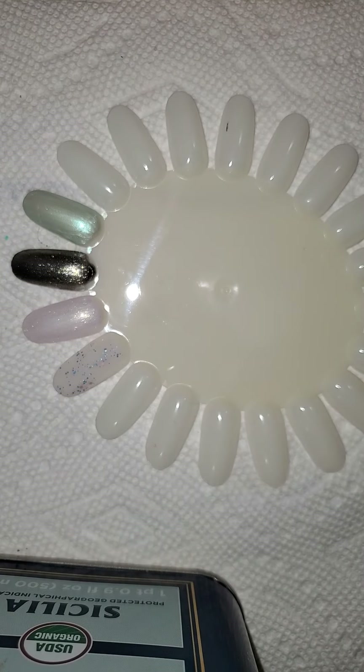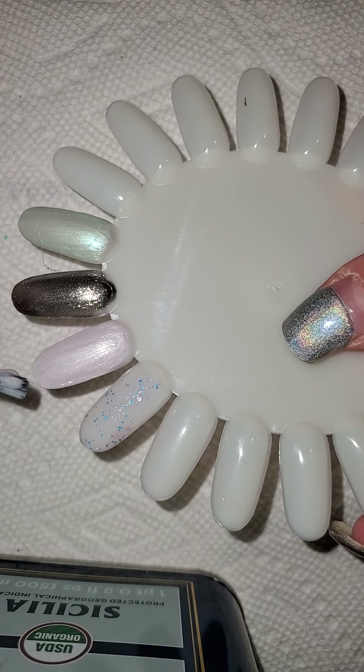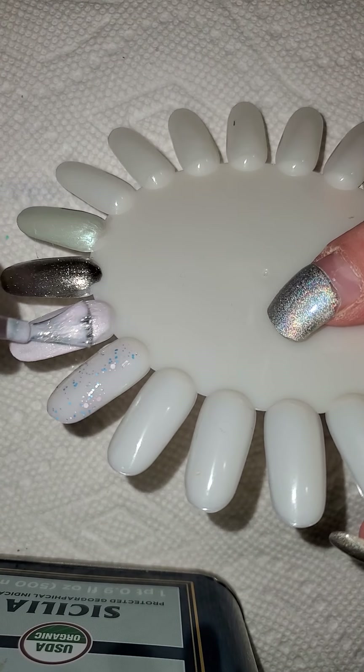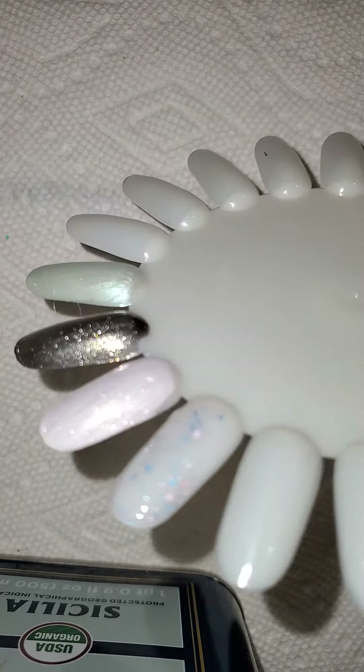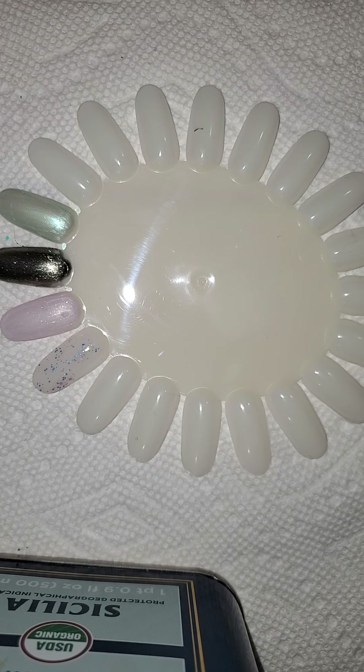I'll definitely do the three coats. Let's go back to Lara. Lara, I'm not real sure about what I should keep. I think I'm going to get rid of Lara. Let's go into OPI because China Glaze is last.